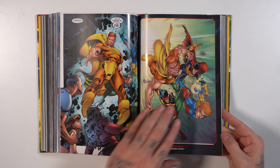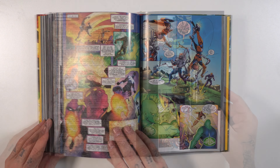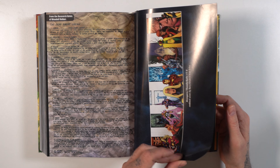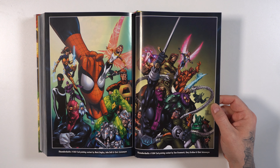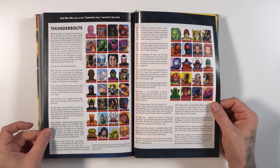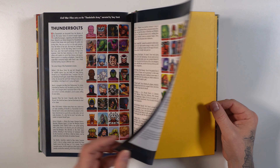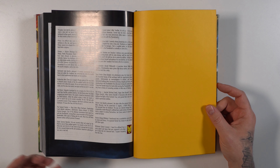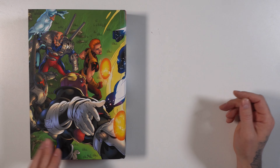We got virgin covers before each issue. It looks like we have some bonus material here: connecting covers, some second printing variants, Mark Bagley artwork, Civil War files. What it lacks in bonus material, I think it more than makes up for with the amount of content it provides. Definitely got to start my read-through for Thunderbolts, especially before this movie comes out.